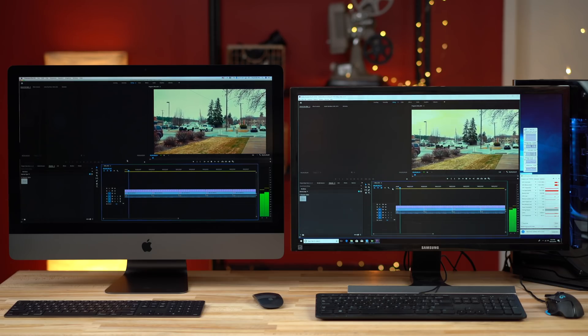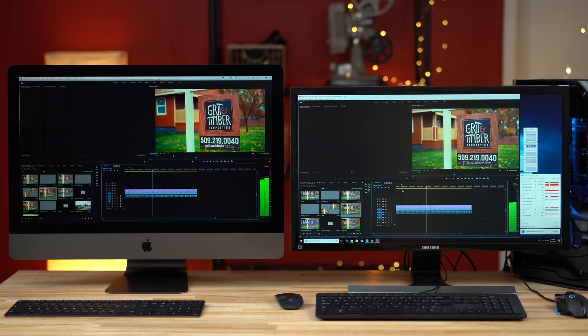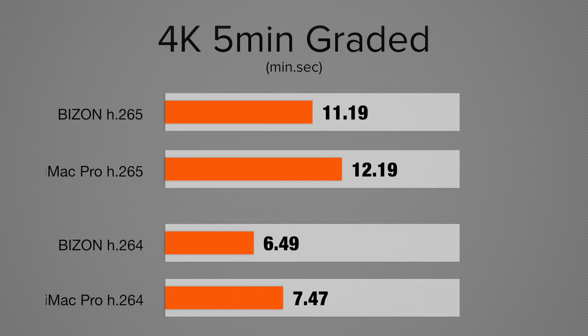Let's jump into Premiere Pro and look at video editing performance. Both systems have no issues cutting through standard 4K H.264 or even 4K H.265 8-bit footage at full resolution in the timeline with LUTs, effects, color corrections, and even film grain applied. I did notice a difference in CPU and graphics usage — the custom PC has a much more powerful GPU, so it has a lot more headroom available. Exporting a five-minute 4K timeline with two LUTs and film grain applied, we get about 15% faster speed with the Bison, and a five-minute H.265 timeline with the same effects gives an 8% improvement in speeds.